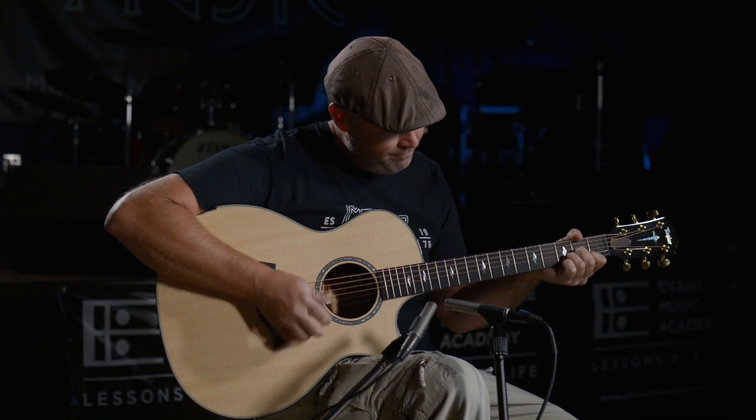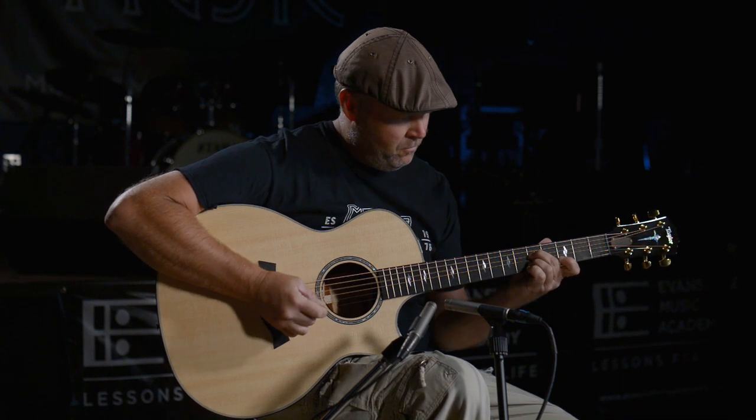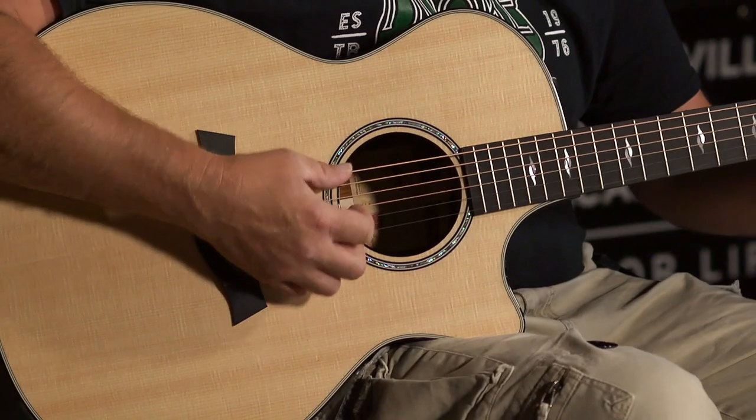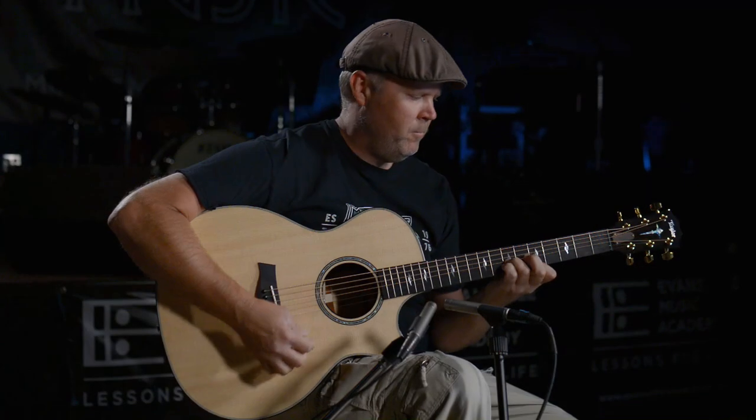It's got the V-class bracing, that's why it sounds so good. This guitar really excels with a pick, but once again, fingerstyle, it's got a nice punchy tone to it.